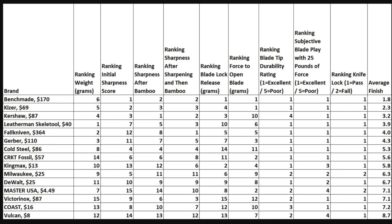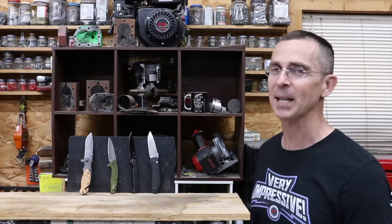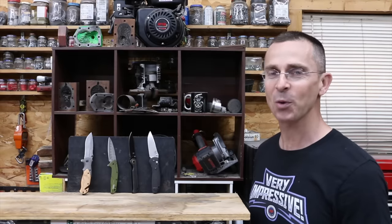So which knife is the best? The Benchmade came out on top with an average finish of 1.8, but it is very expensive. The Kaiser and the Kershaw also performed very well, but the Kershaw's blade tip may not survive a drop. If you're looking for a really cheap knife, the King Max performed very well for under $20. All the videos on this channel are viewer suggested, so if you have a video idea, please leave a comment.